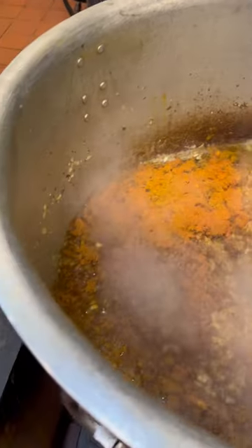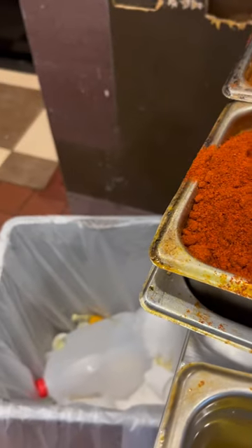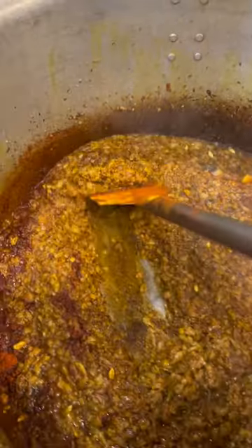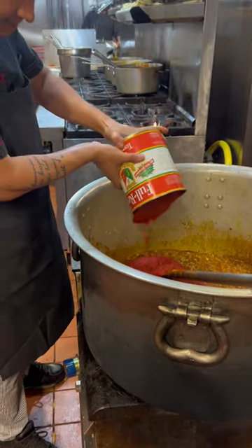We will use nihaari masala and goat masala. We will add a little mix and slow on the fire first. The masala will be added. We will mix it very well — you can see how we mix it. We will add a little chili powder and paprika also.